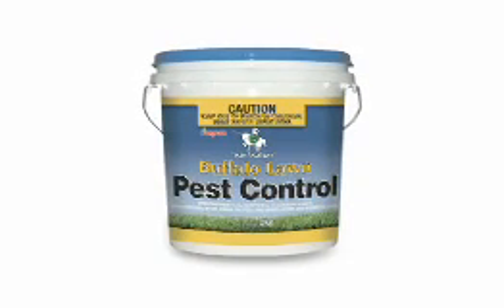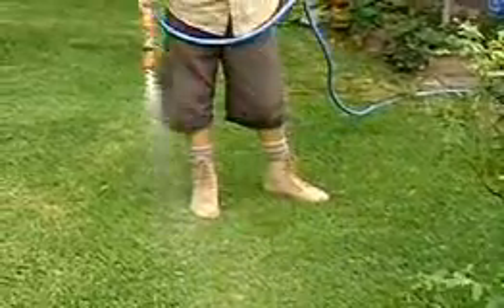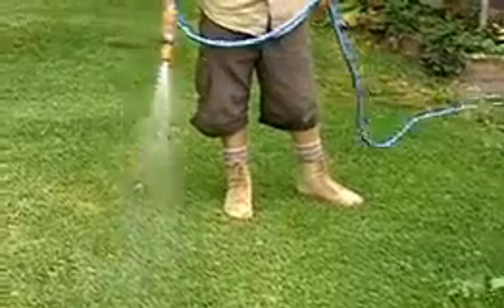Now always follow the label's instructions, but as a guide sprinkle granules evenly over the area to be treated at a rate of 4 grams per square metre. You can spread it by hand or with a fertiliser spreader and treat whenever the pests are active. And of course always water the product in well straight after application.